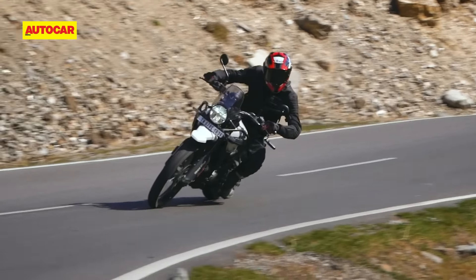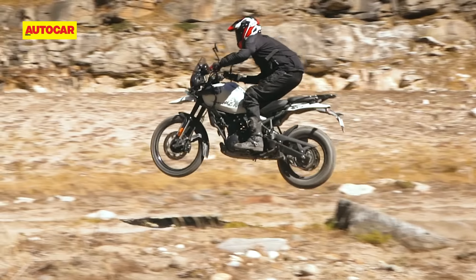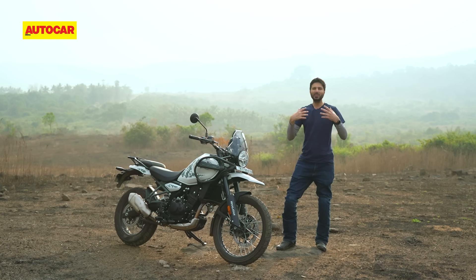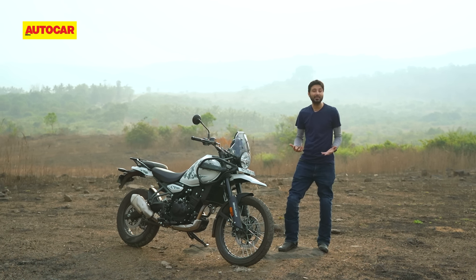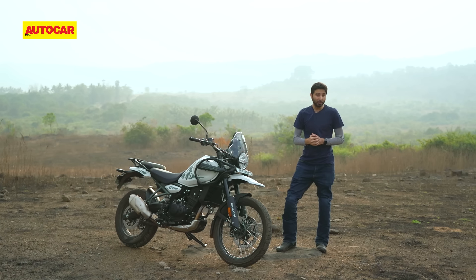If you watched our first ride review of the new Himalayan 450, you'll know that the bike was super capable up in the mountains, great fun on the good roads and so talented in the off-road sections. Rides up in the Himalayas are very rare occurrences though, and there is nothing romantic about returning back to life in the big city. I have been living with this motorcycle in Mumbai for the past two to three weeks, and the whole point of today's video is to address questions we couldn't answer in the first ride review and share some new discoveries.